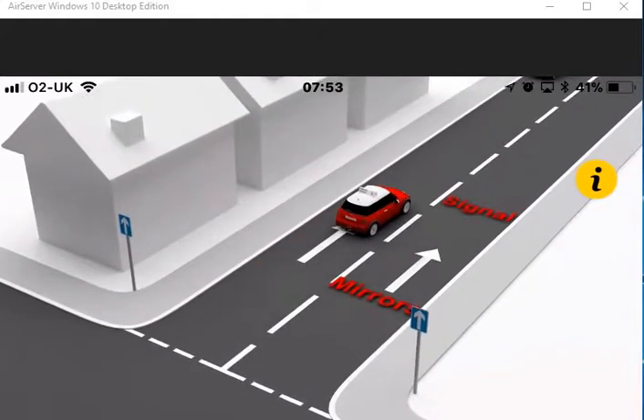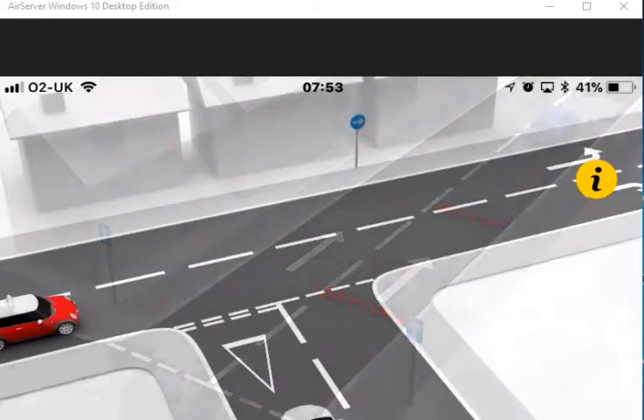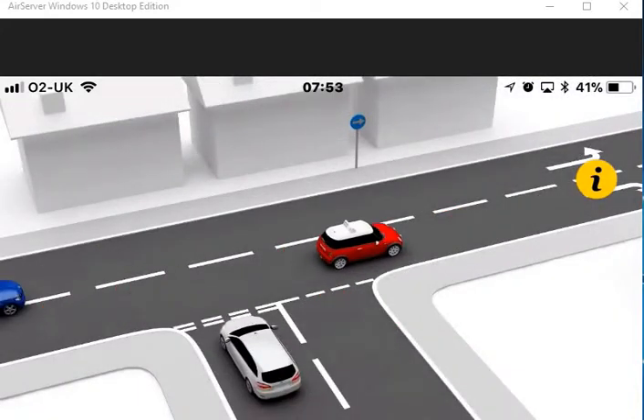When changing lanes to turn right, apply the mirror signal manoeuvre routine in good time and move to the right-hand lane when safe.